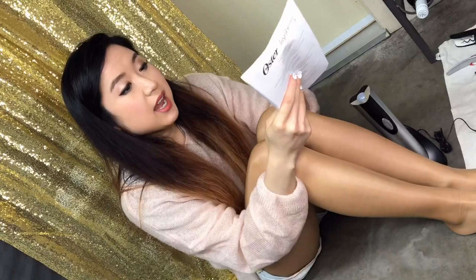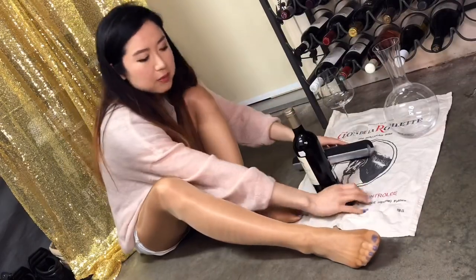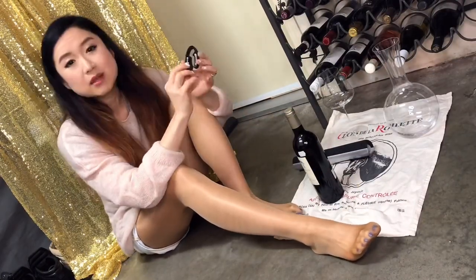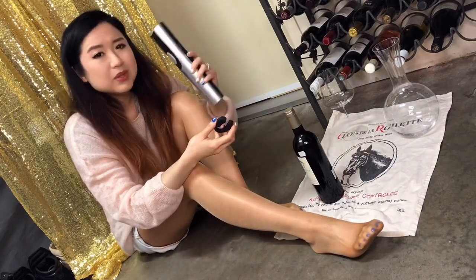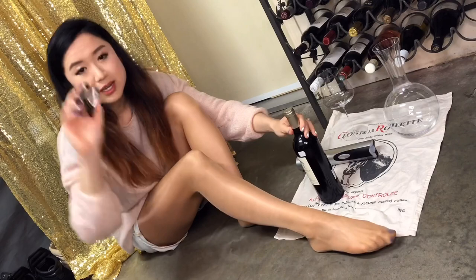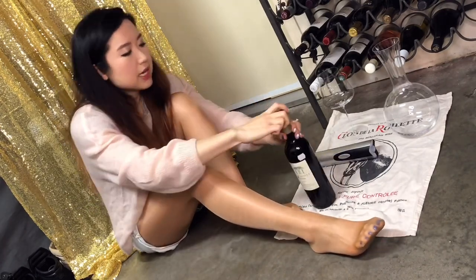I tried it and here it goes! If you're following my videos, I broke my old rabbit ear one last time, and I went online and saw people are using electric stuff now. So let's give it a try. It comes with a cutter for the foil, so let's try this out.